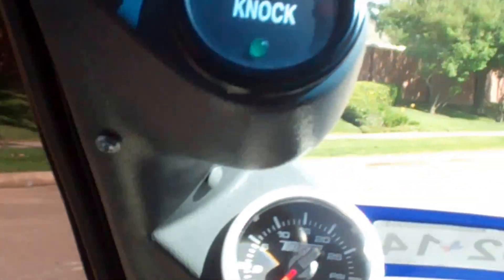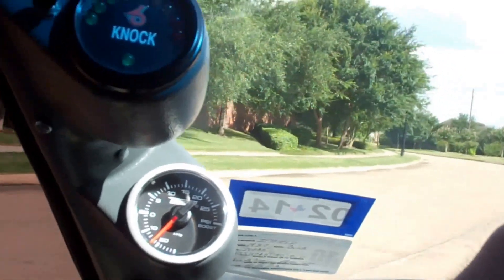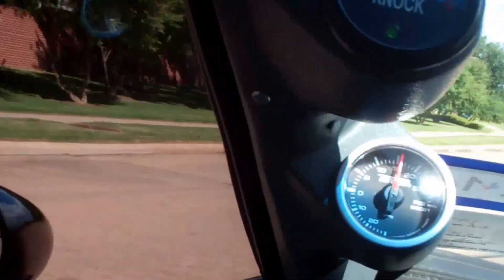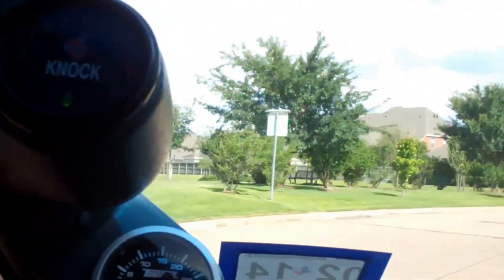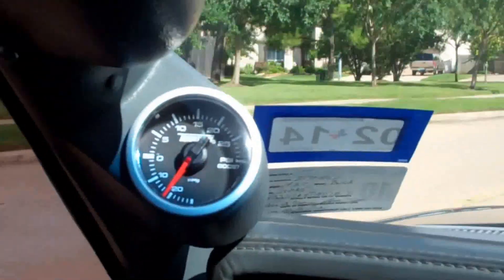Okay, so I just put approximately half the bottle in the car. And now — zero knock, zero detonation, green.